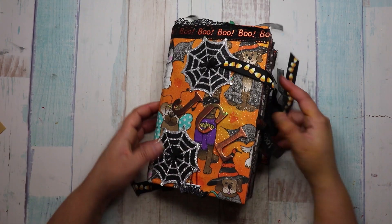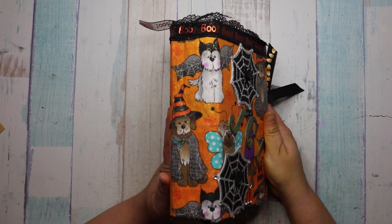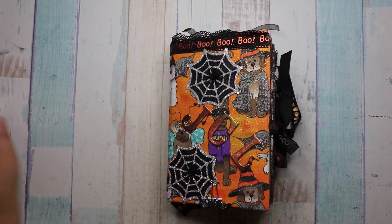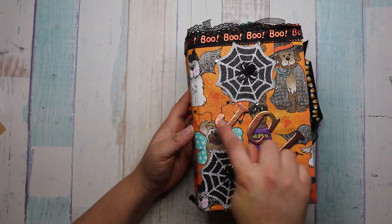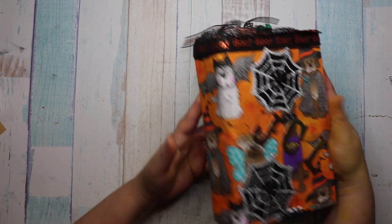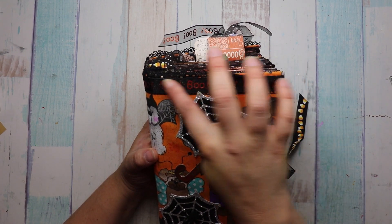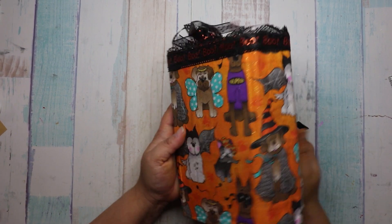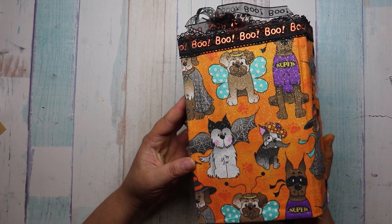So this is the first one she did. It's super chunky. It says JCL for Jan's Crazy Life — love that. But look at this beautiful trim she put. It's like lace and it says 'boo,' and all the glitter all over it is so pretty.